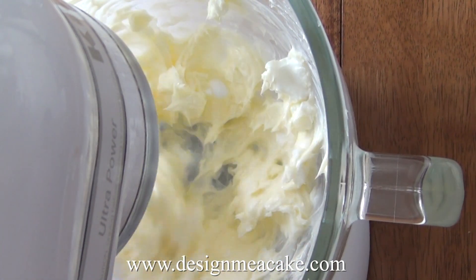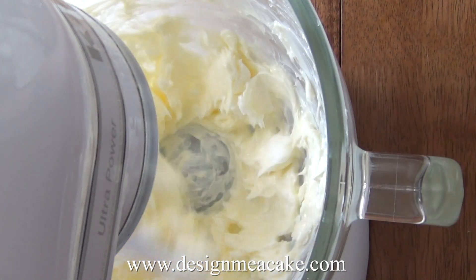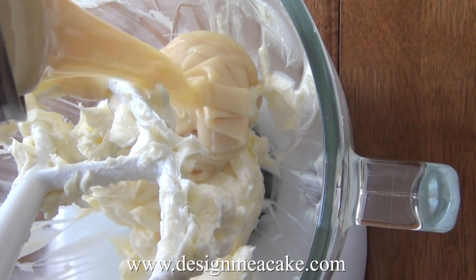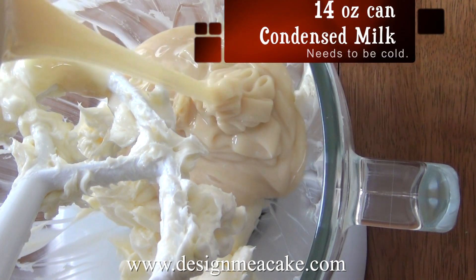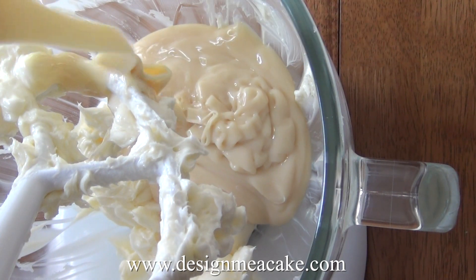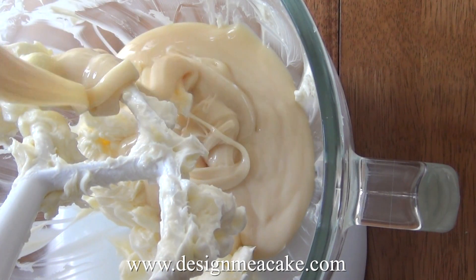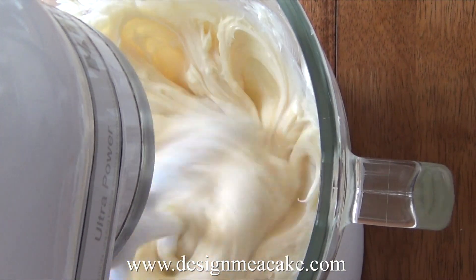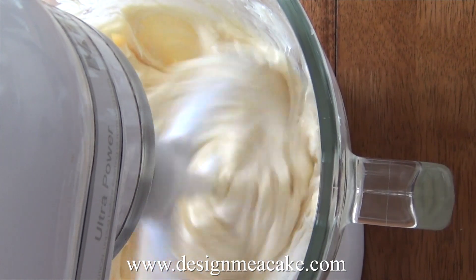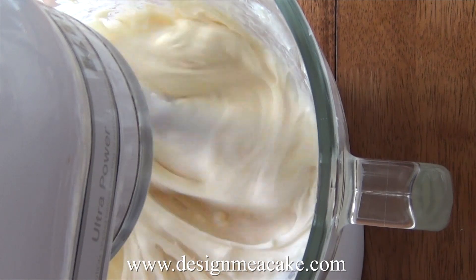The vegetable shortening is very important as it gives stability to the recipe. Once you have your butter and vegetable shortening creamed, you can add your condensed milk. The condensed milk needs to be cold — this is very important. Once you add it, you want to mix this well on a medium setting. Do not over-mix because then you will create a lot of bubbles.